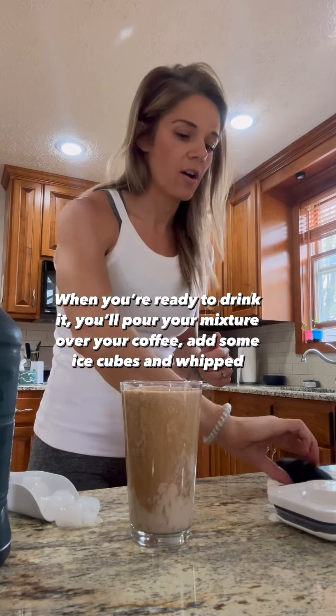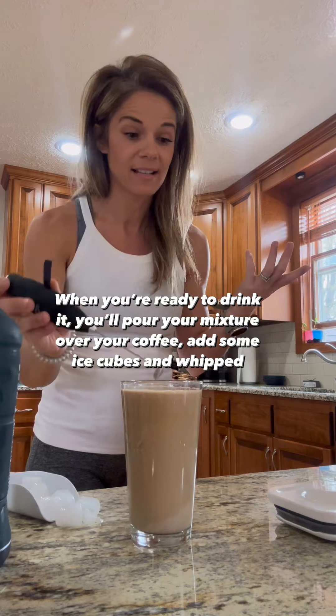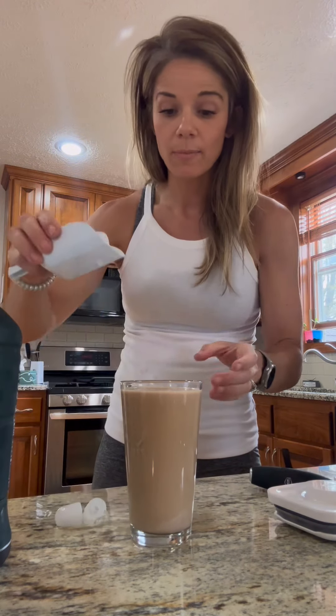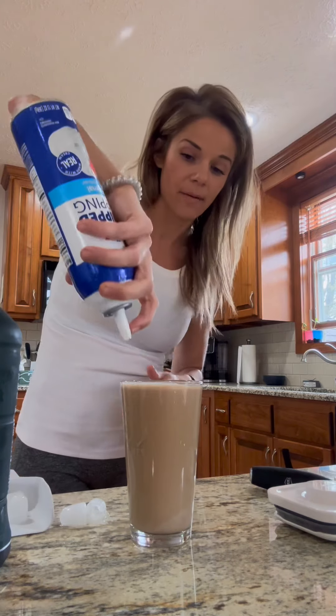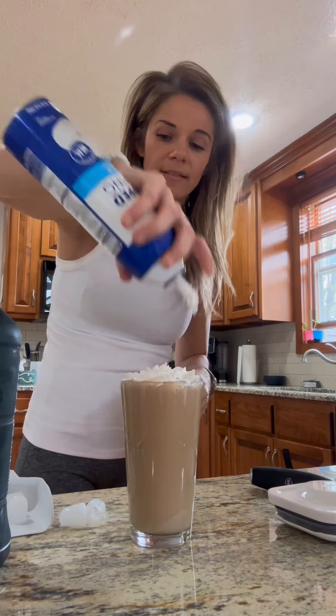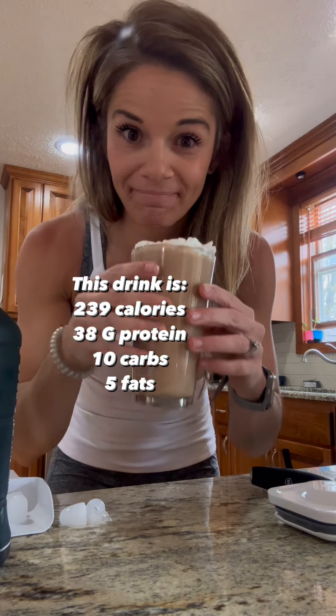We're gonna add our protein and then you guys can mix this up a little bit more — it shouldn't be chunky, it shouldn't be lumpy, that's disgusting. You can add ice cubes at this point if you want, and then you guys can add some whip, and you have yourself a cold brew protein coffee.